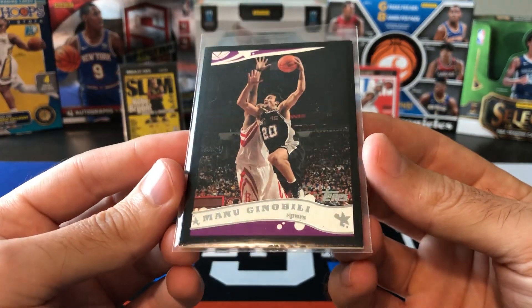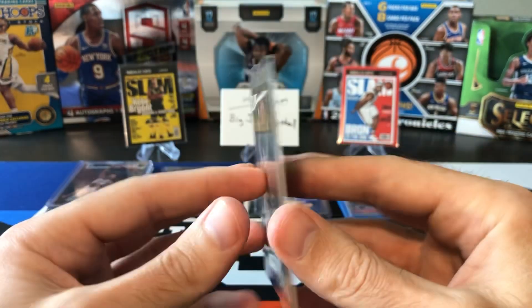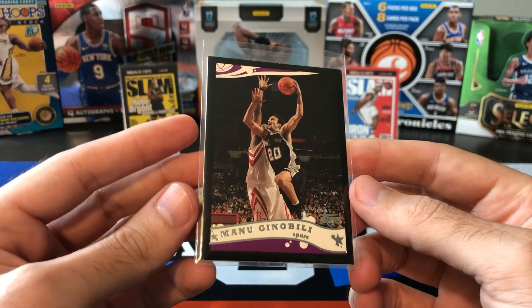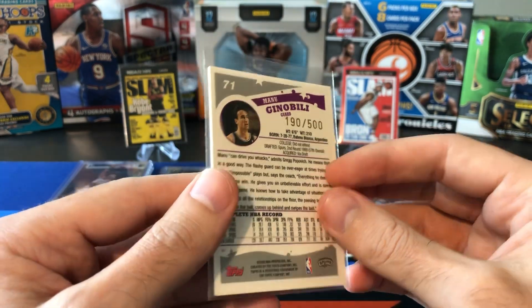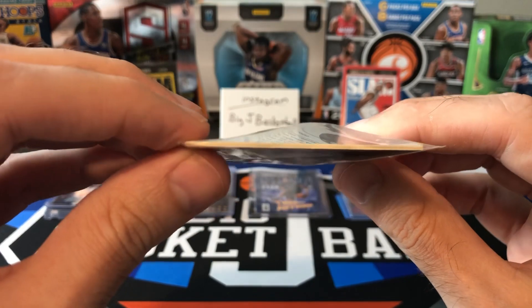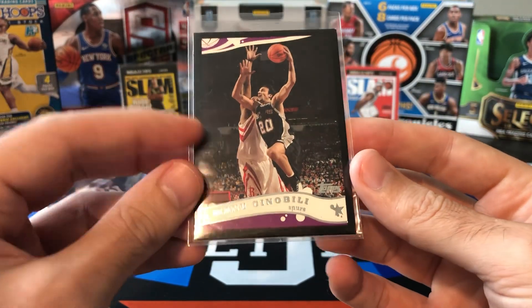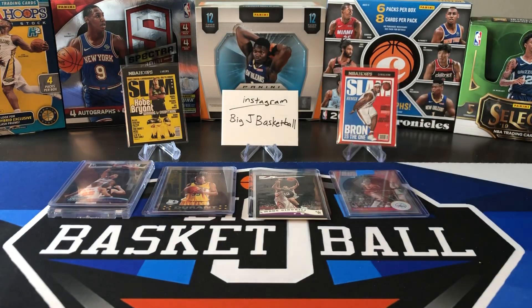We got a Ginobili Topps Black parallel, numbered to 500. I think I only paid 99 cents plus shipping for this. Last week I had the '03-'04 version. I like these Topps Black cards — they're a little bit thicker than a regular base card. But I always want to add serial-numbered Ginobili cards whenever I can.